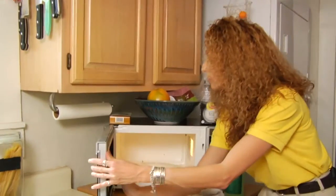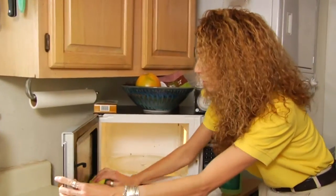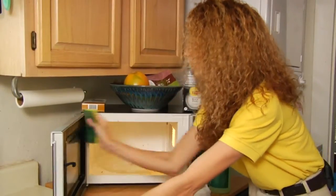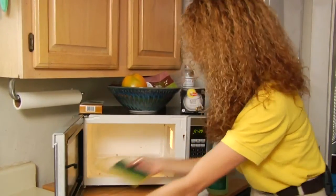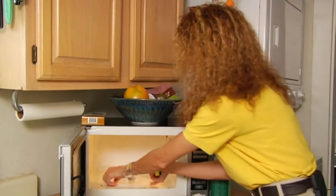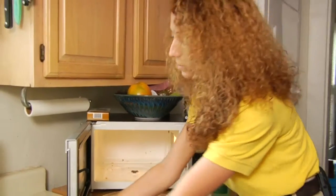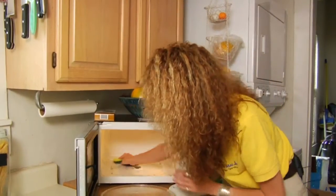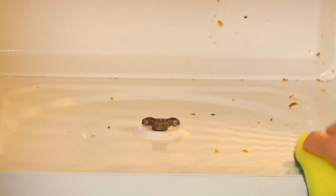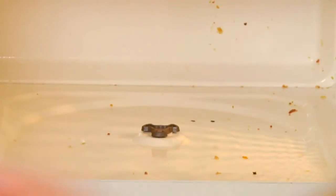Not forgetting the microwave door — make sure you catch the ledges there. I usually take the plate out, placing the ring on the side, and then just wiping this out, getting any excess food that has fallen out, and just put that in the sink.